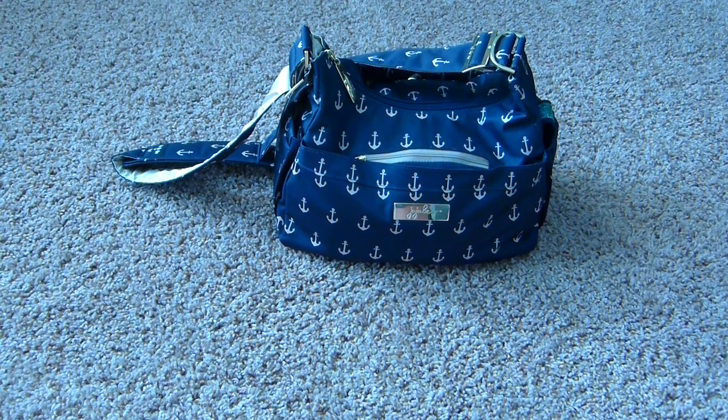I originally got this bag just to use for quick errands with both my kids. I have a three-year-old and a nine-month-old, or to mainly use just when I had my son, because I knew this was a smaller bag. But I've actually found it works great as just my regular diaper bag for both kids for a whole morning out. If I'm going to be out a full day, I need a bigger bag, but this works for pretty much any other scenario. So I wanted to share how I've been packing it and how it's been working for me.